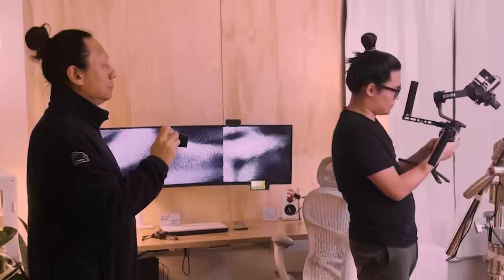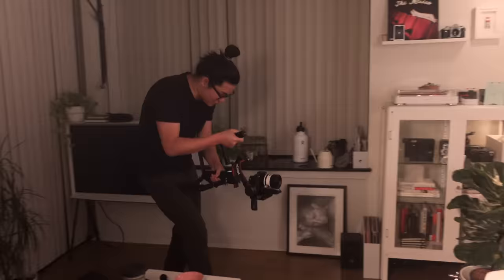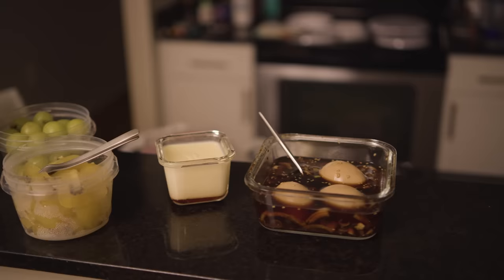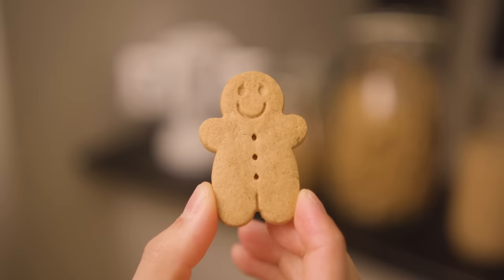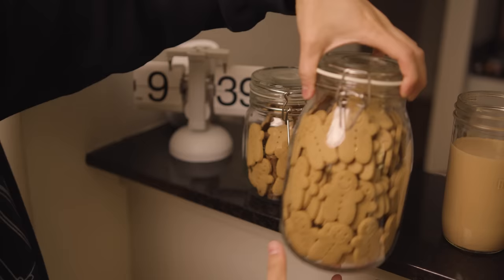This all wouldn't have been possible without my very supportive family. Huge thank you to my dad and my brother for helping me with a bunch of the super complex shots — they were so much fun to shoot. And also my mom, who prepared so many snacks for us. You see these gingerbread cookies? They only have smiles on one side, which means my mom had physically placed every cookie into this glass jar one by one to ensure they were all facing outwards. That's the level of attention to detail we have on this crew.